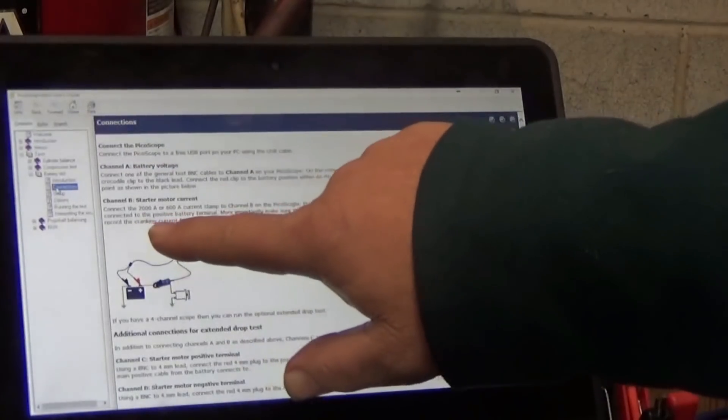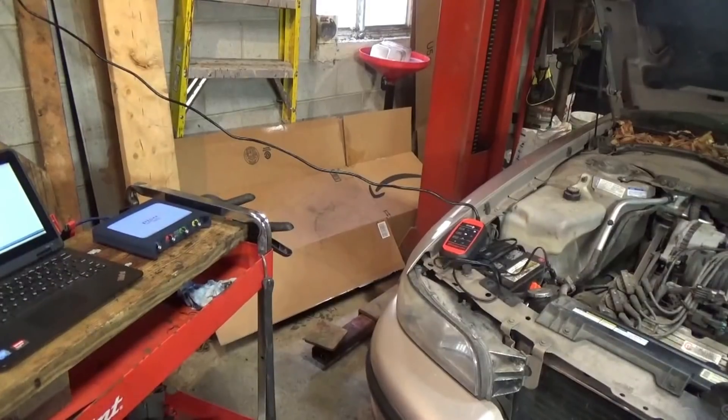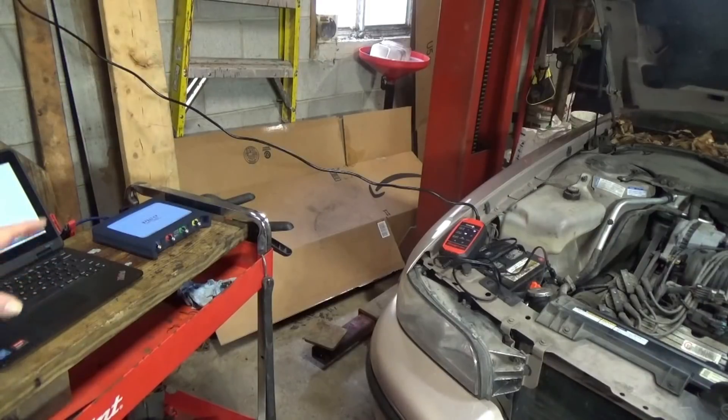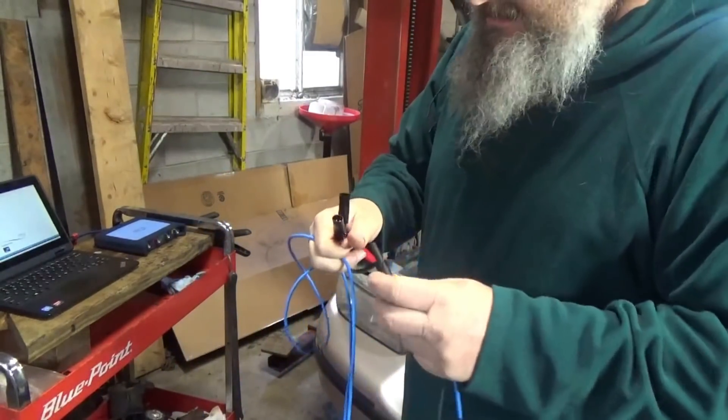It even tells you to connect the 2000 amp or 600 amp clamp. I'll show you how to do that - that's where you go to find out the information on how to actually set this up. Now, it goes without saying the first thing you have to do is set the software up on your computer, because this is PC-based. You have to hook the Pico scope up to a PC or laptop using a USB cable. So I'm going to hook the blue wire up first - this is the cable that's supplied.